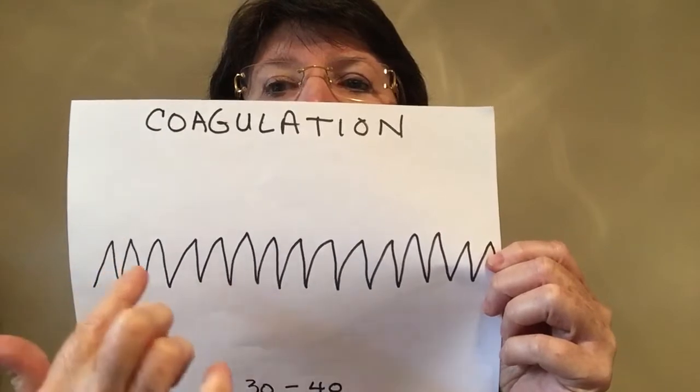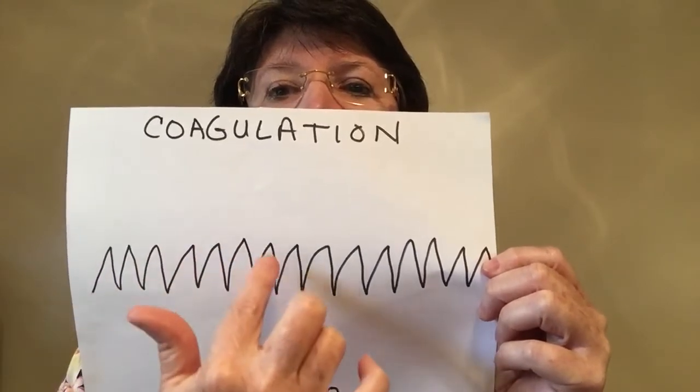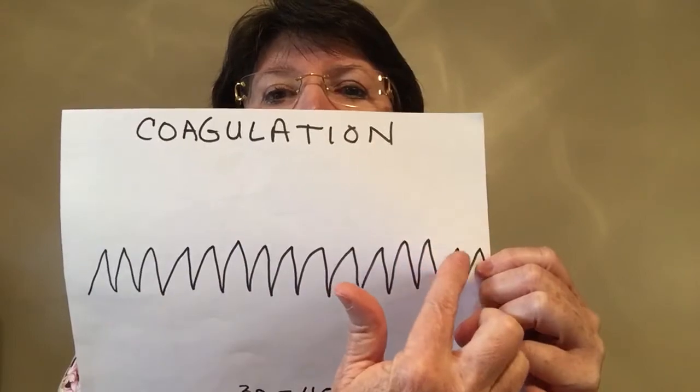Let's talk about the different currents and how they work. With the coag current, you have a medium heat with a steady spike that runs all the way across with no cooling-off time. What you get is a slow burn that burns the tissue you're holding and the surrounding tissue, with spreading collateral heat. You can compare it to a steak cooked on medium heat — the heat goes into the steak and makes it more done on the inside as well as the outside. Coagulation is usually set at 30 to 40.